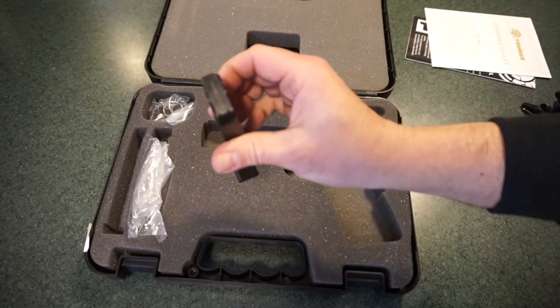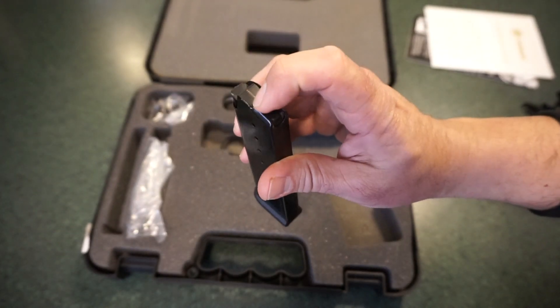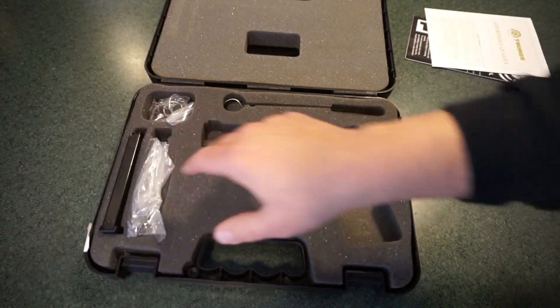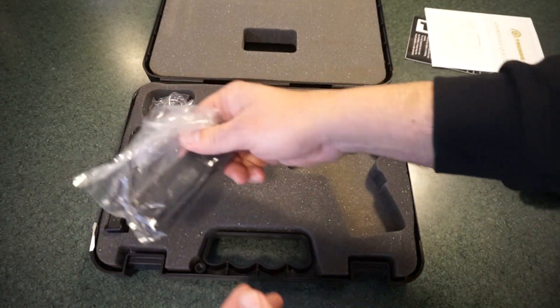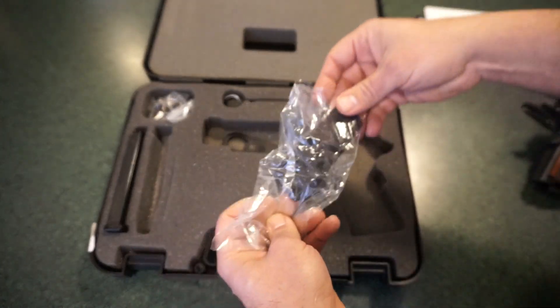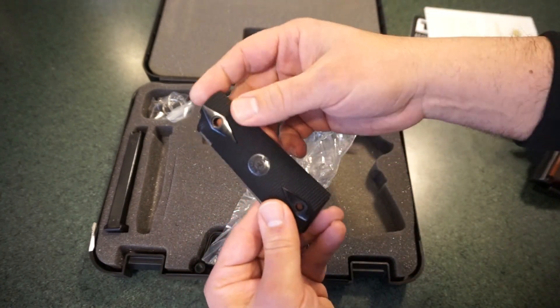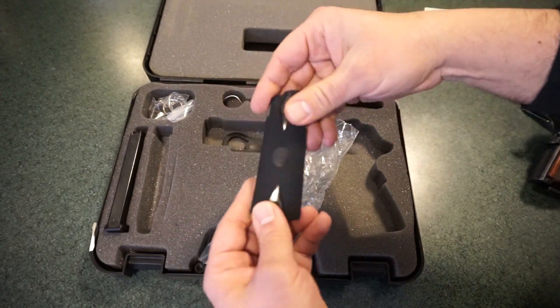Unfortunately, as you'll find out in the range test, one magazine has a kink in it — I'm not sure if somebody tried to widen the feed lips and bent it, but that magazine had issues no matter what I tried to run through it. The pistol also has the original polymer grip panels that came with it, and I believe there may be cherry wood grip panels on it right now.